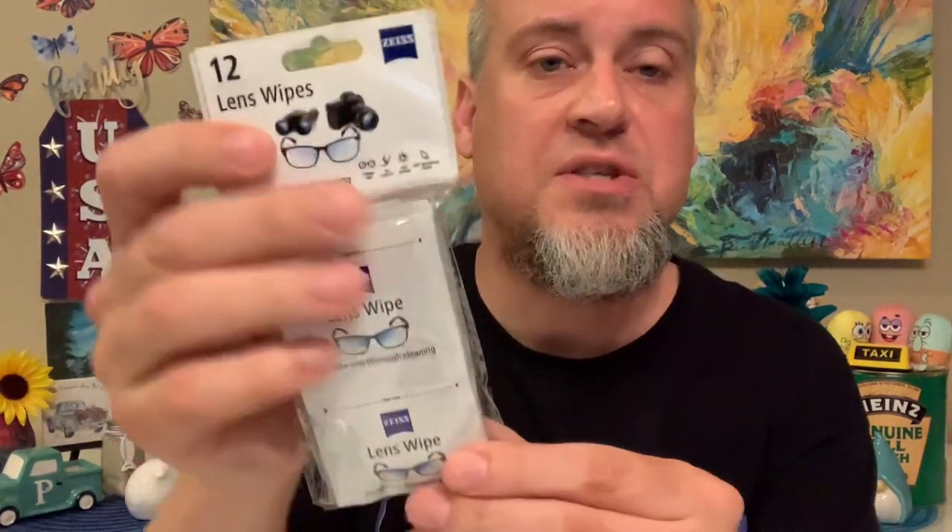Mercy found these lens wipes from Zeiss for her glasses — you get 12 of them. These always come in handy since Mercy wears glasses. A nice everyday product that she will use. We were very pleased to find those.